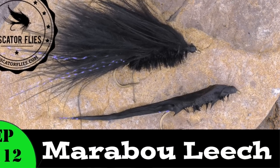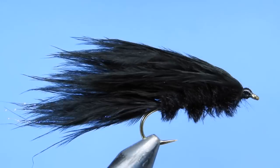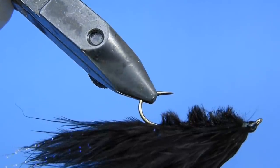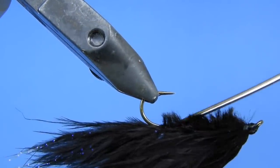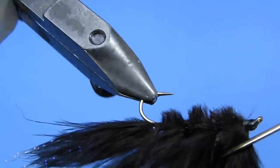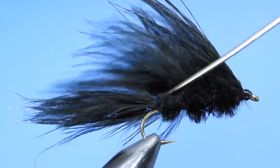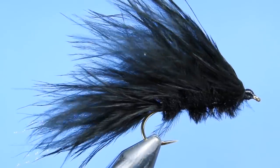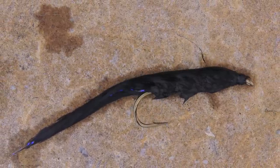Hey fly tiers, Darren here. Welcome back to another fly tying tutorial. Today we're going to be tying one of my favorite stillwater flies — this is a marabou leech. I've added a little bit of ostrich hurl to this fly just to help with the underbody and help cover up those thread wraps that you'd normally get on a standard marabou leech. This helps add a little bit of movement on the underside, and with a little bit of that UV crystal flash, the tail when it gets wet is just incredible.